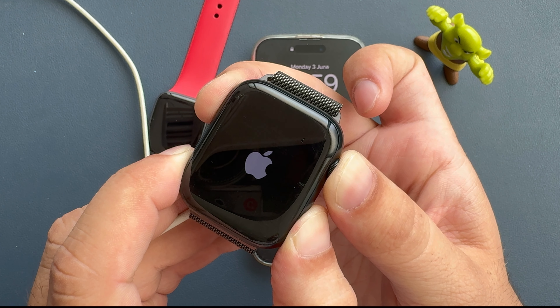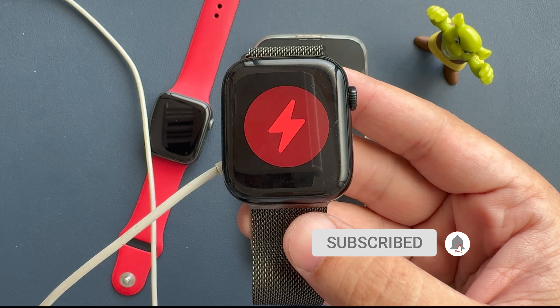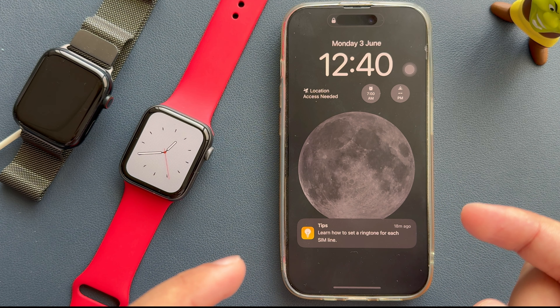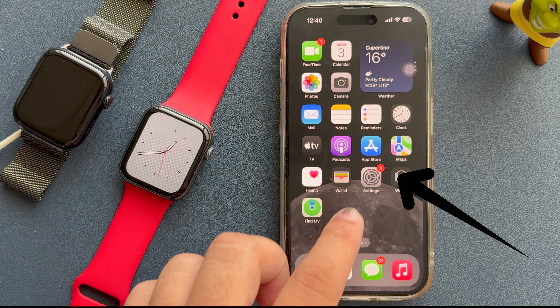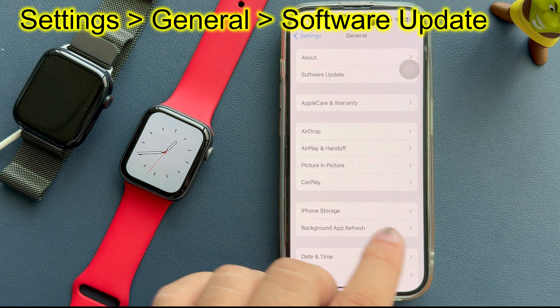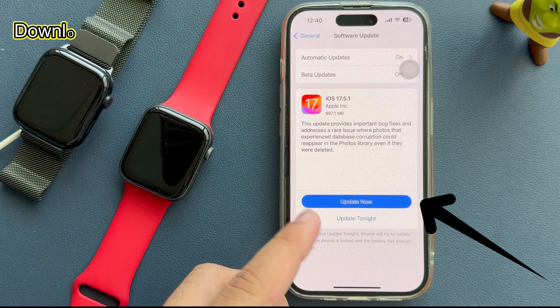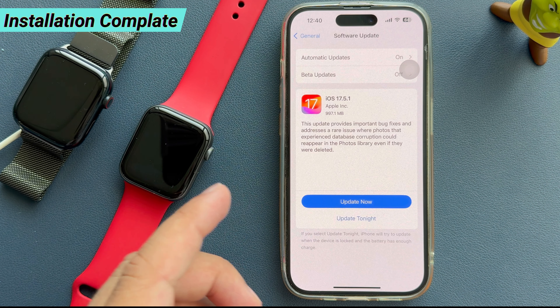If the problem happens repeatedly, it is recommended to update your Apple Watch to the latest watchOS. To do so, first update your paired iPhone to the latest iOS update. Launch the Settings app on your iPhone, scroll to General, and tap on Software Update. Download and install any pending iOS update and wait until the installation is complete.